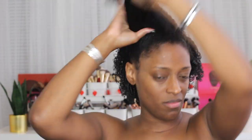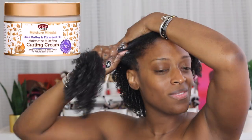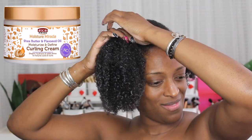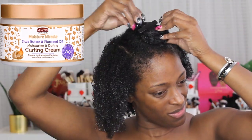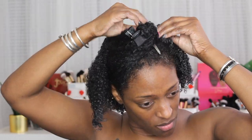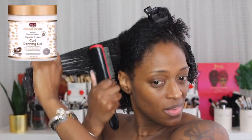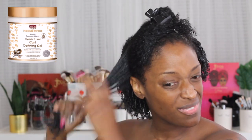I'm actually going to show you guys just the front section — I just completed the back. I have my leave-in conditioner already in from the shower. On top of that, I went in with their curl enhancing cream, their curl cream. I went in with that because with just the leave-in, my hair didn't feel super moisturized. So I went in with that on top of the leave-in conditioner, detangled my hair with a brush, broke it down into smaller sections, and then went in with the curl defining gel on top.